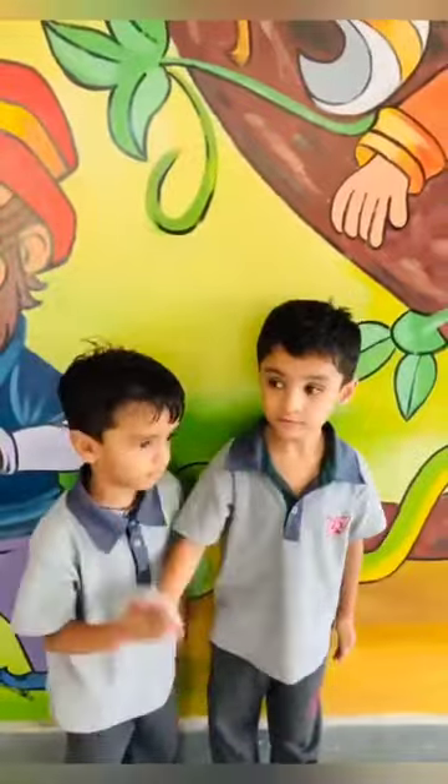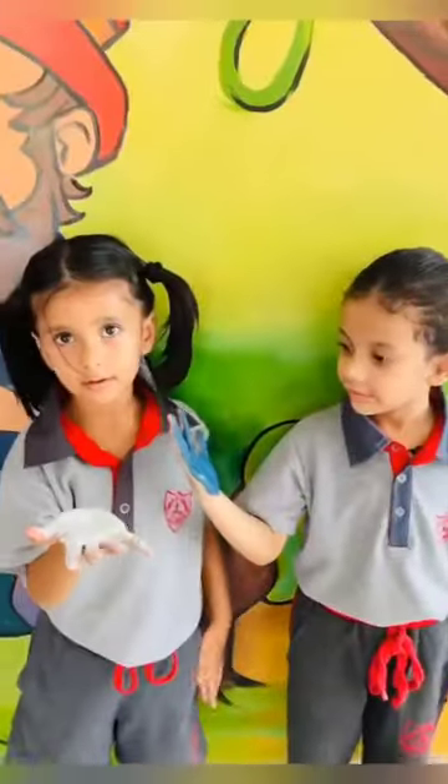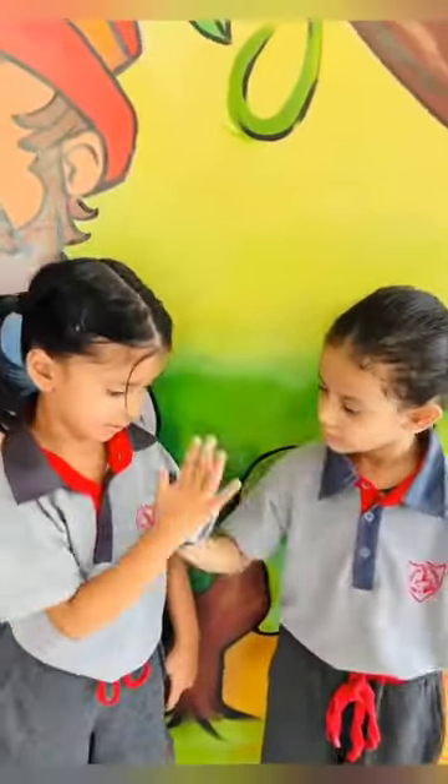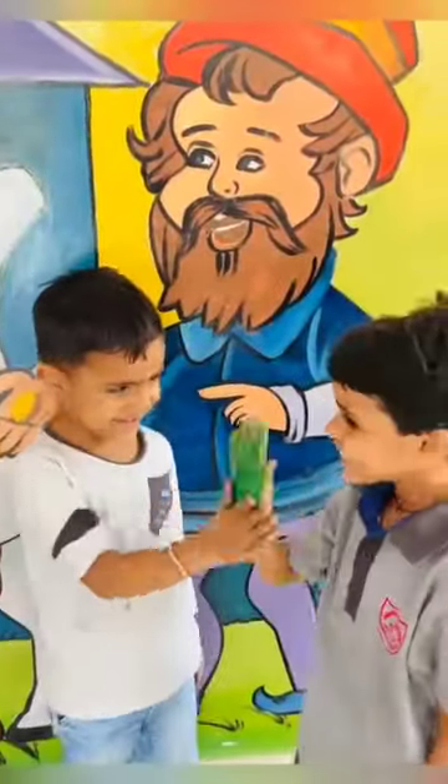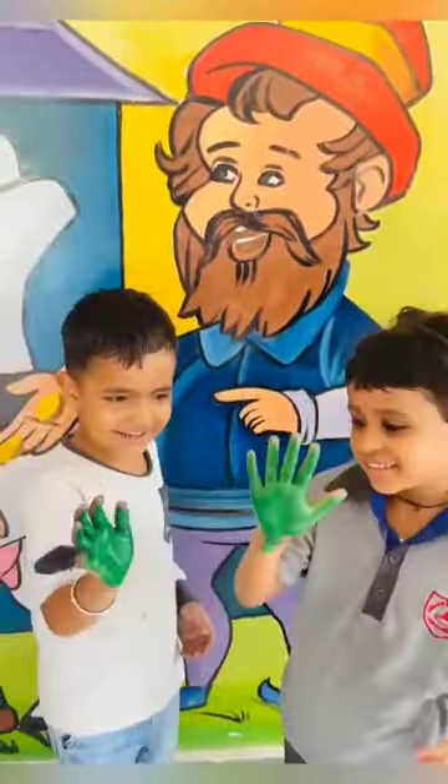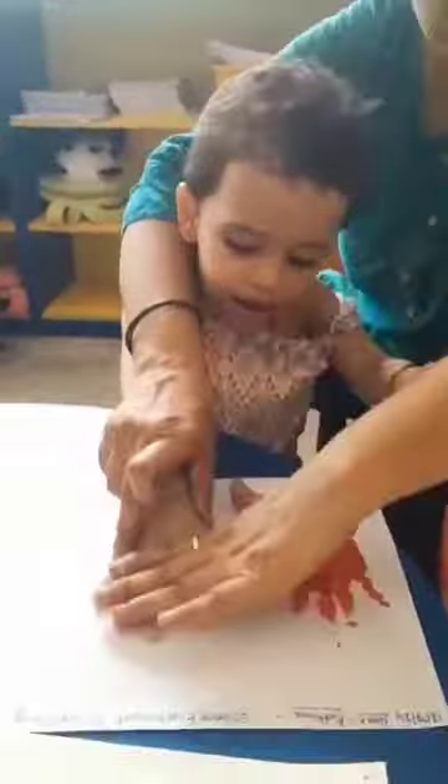Next color is yellow and blue. Mix them together to make something new. Yellow and blue makes a green for you. You can paint with green, mixing yellow and blue.